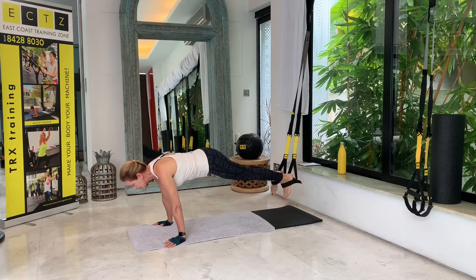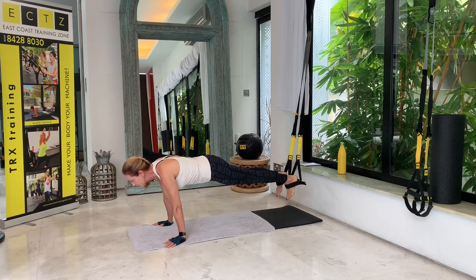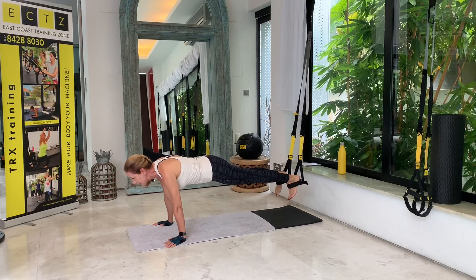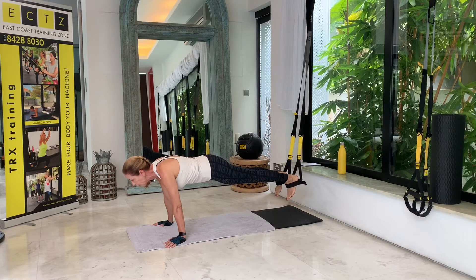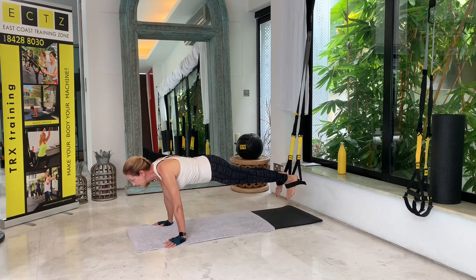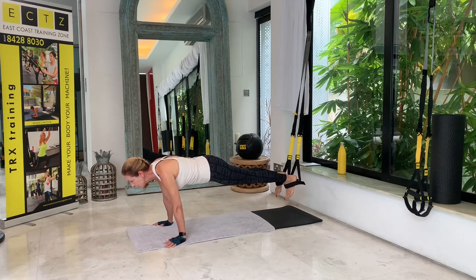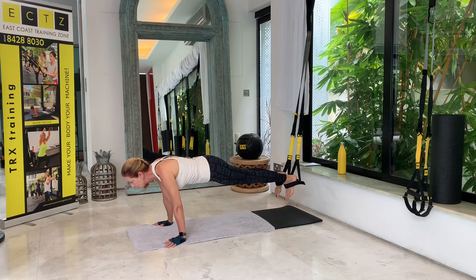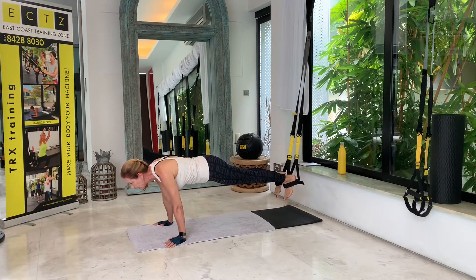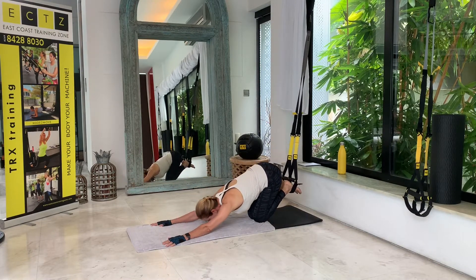Let's get up. Straighten the legs, start squeezing the glutes and tightening the abs for a second set — two, three, four, five, six, seven, eight, nine, ten. Last five: four, three, two, and one. Then you can have a back stretch if you like.